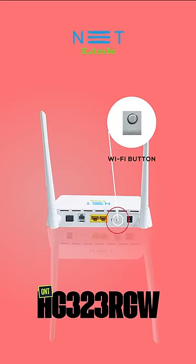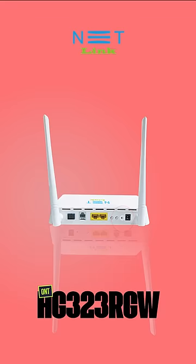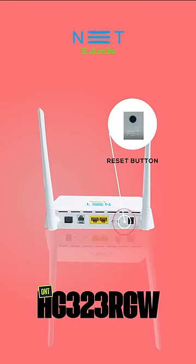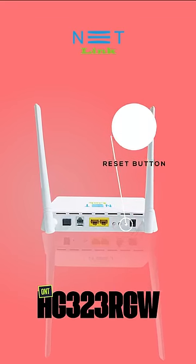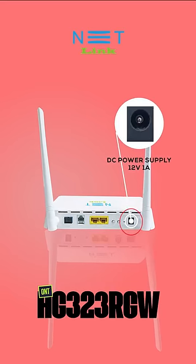Next is the WiFi button — it is simply for enabling and disabling the WiFi. Next is the RESET hole or RESET button to erase all the configurations. And the last one is the port for DC power supply, 12V 1A.